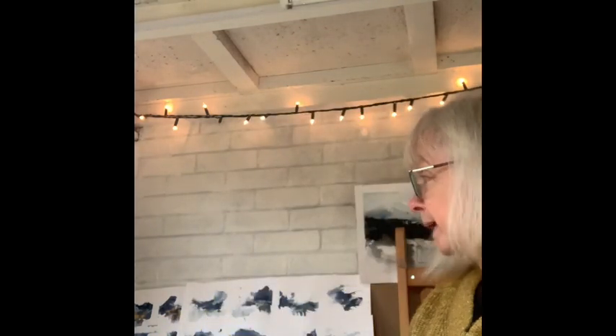I thought, because I'm planning to do a flash sale on Instagram for Valentine's Day, that I would give you a little quick show and talk of what's going to be on sale. As you know, one of my favourite exercises is to do these squares on large sheets of paper, just to get my arm going — a bit of a warm-up exercise.